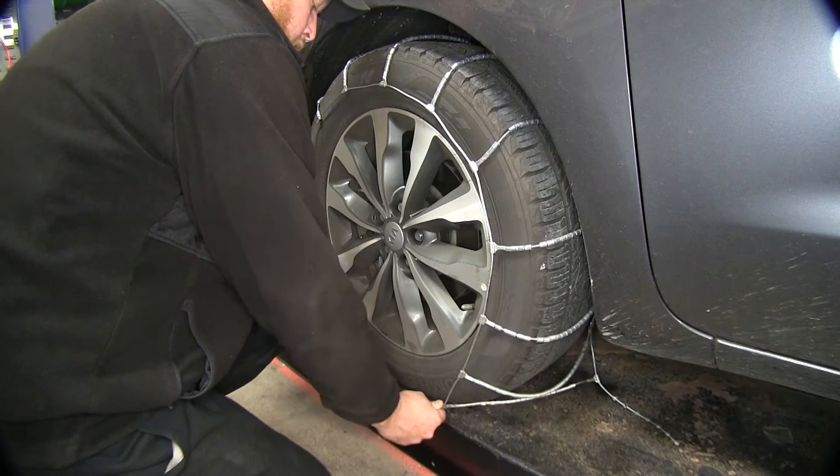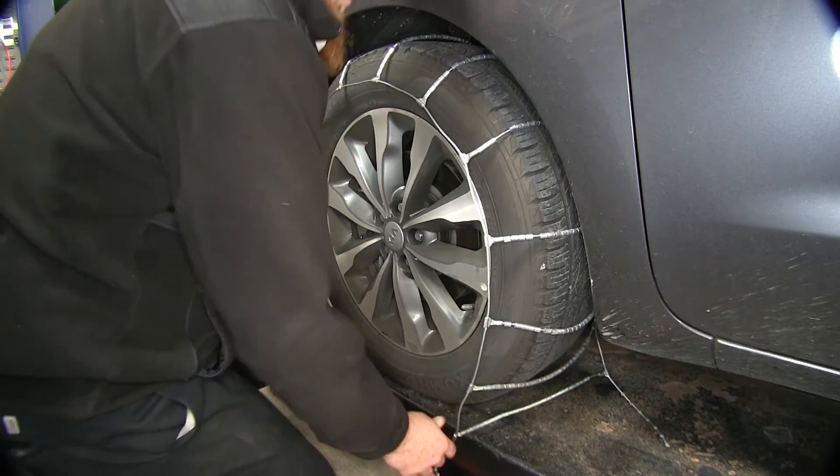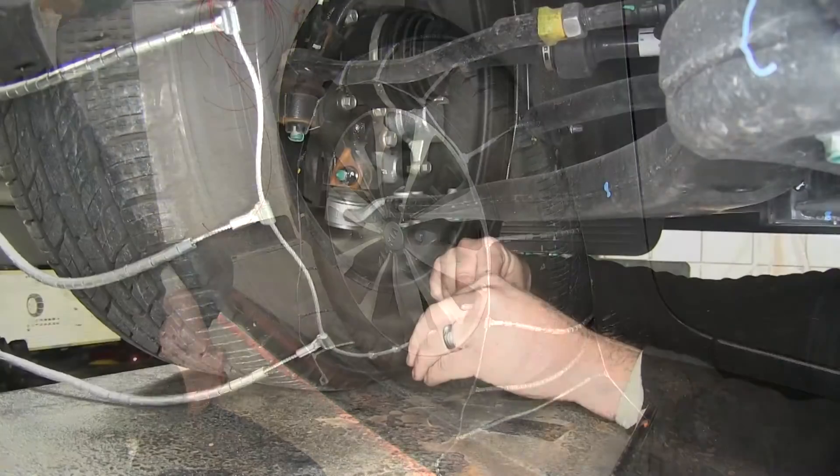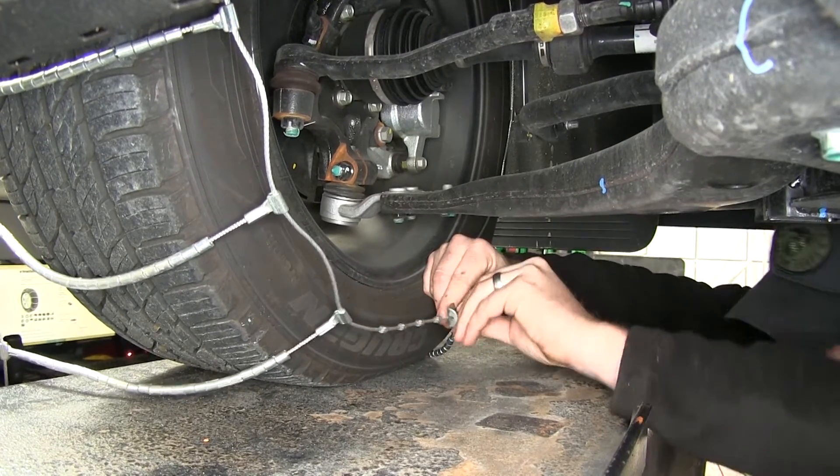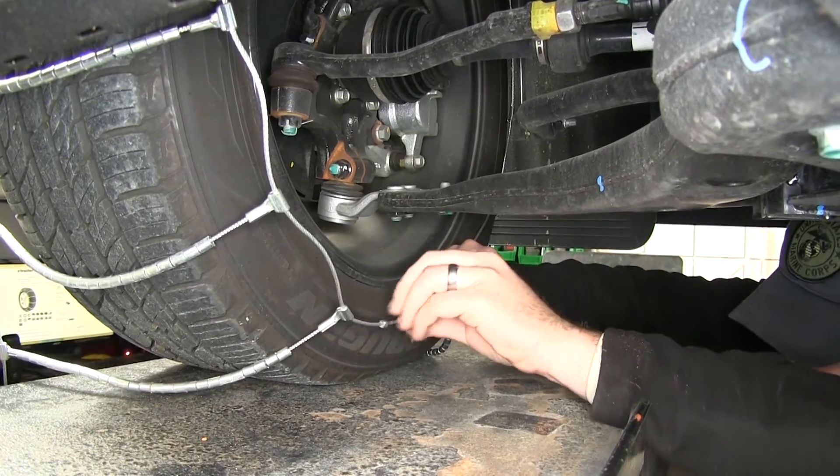Then we'll go ahead and bring it under and connect the link. We'll need to do the back side first. Slide the cable through and get it through as many links as you can.